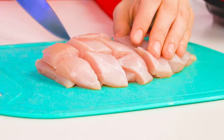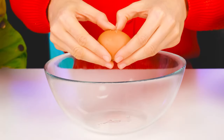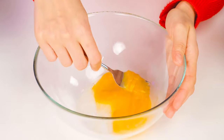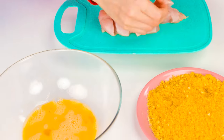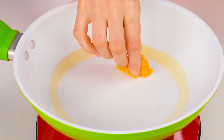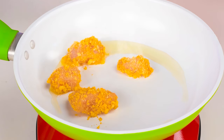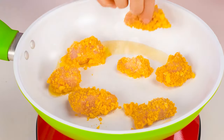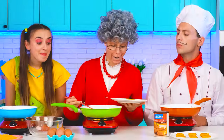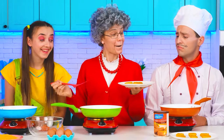Then we need an egg for the breading. Let's stir it. Dip the chicken in the egg, then the breading, and straight into the pan. We're going to fry them now. Emma will love this.